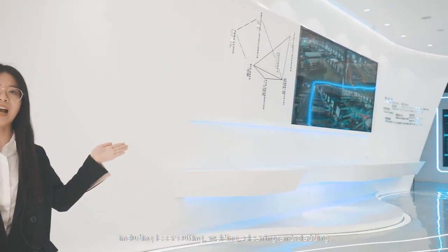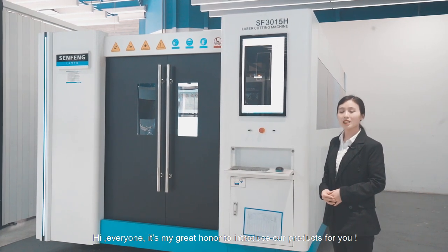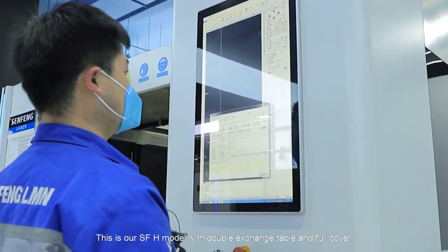Our products include laser cutting, welding, and cleaning. It is my great honor to introduce our products to you. This is our Critical X model with double exchange table and full power.